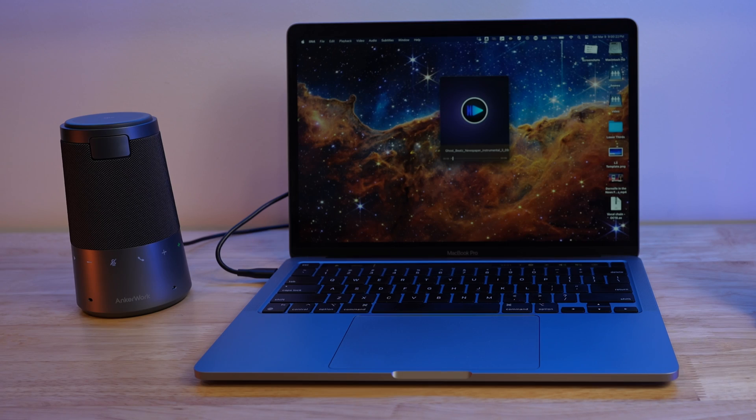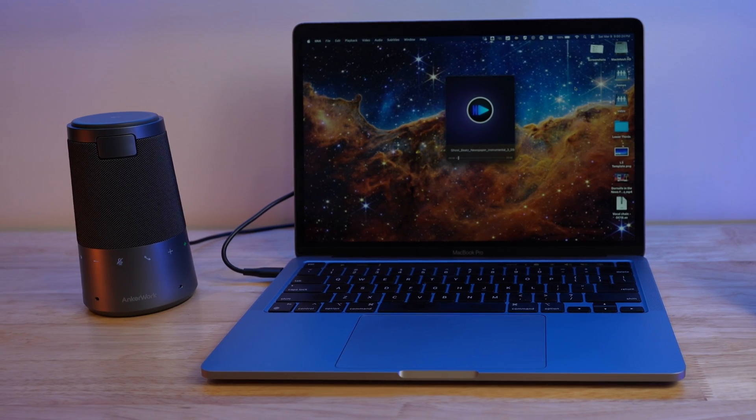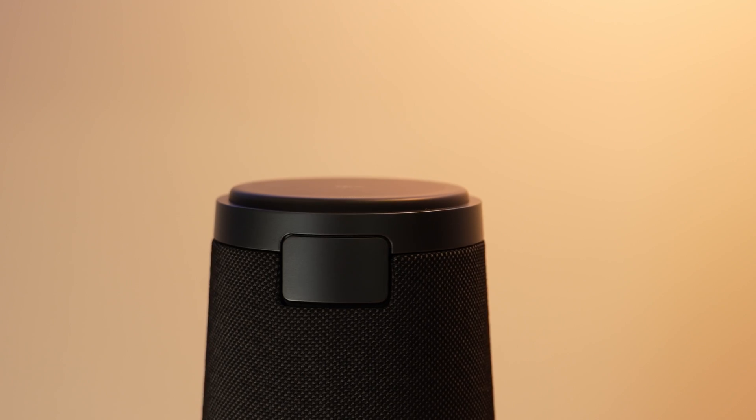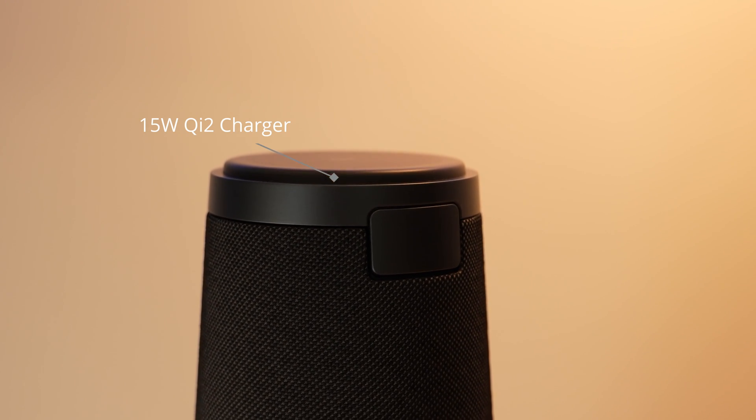You can connect via USB or Bluetooth, or go with what I think is the best option for most people — both at the same time. That's how I've got the S600 set up at my desk, which allows me to seamlessly transition between my computer and phone for an upgraded audio experience on both devices. It's a perfect desk accessory as well, featuring a 15-watt wireless Qi 2 magnetic phone charger on top.